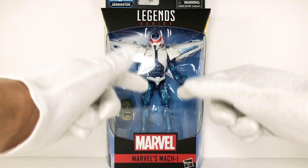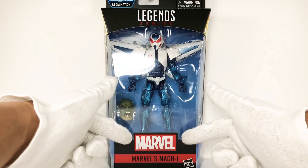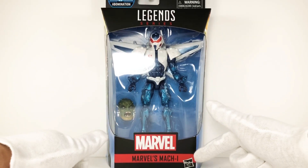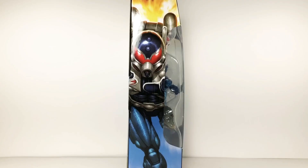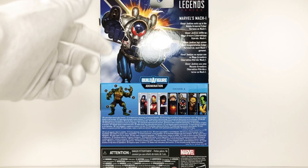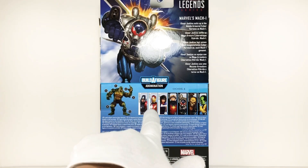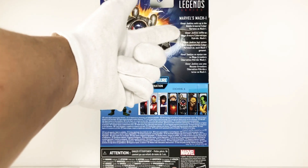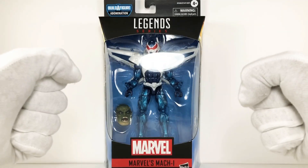The box window gives us a preview of the figure with that scary little face inside. We have the Legends Series logo on the top center, the Marvel logo, and Mach-1's name in the red band. The Hasbro logo is on the bottom right and the Build-a-Figure is featured on the left side of the packaging. The right side has sweet artwork as well. Turning it around, we have the Abomination Build-a-Figure and all the other figures in this wave. Here's the read-up — pause it if you need to.